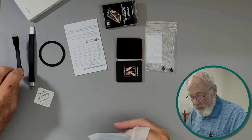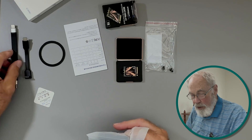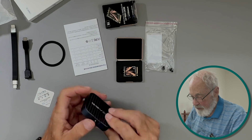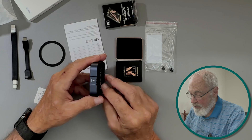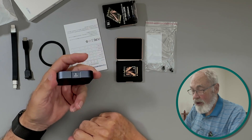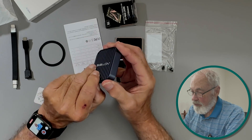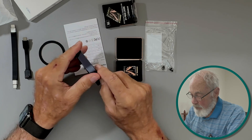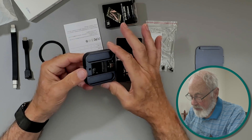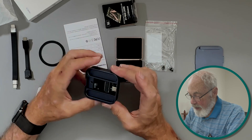We'll try both cables — the one that came with the enclosure and the one I got off Amazon. I'm assuming theirs will be a little neater. Now to open the drive: as I've noted, every Acasis enclosure I've looked at has been tool-free installation, and I really like that. We just pop open the end and there's the card slot.